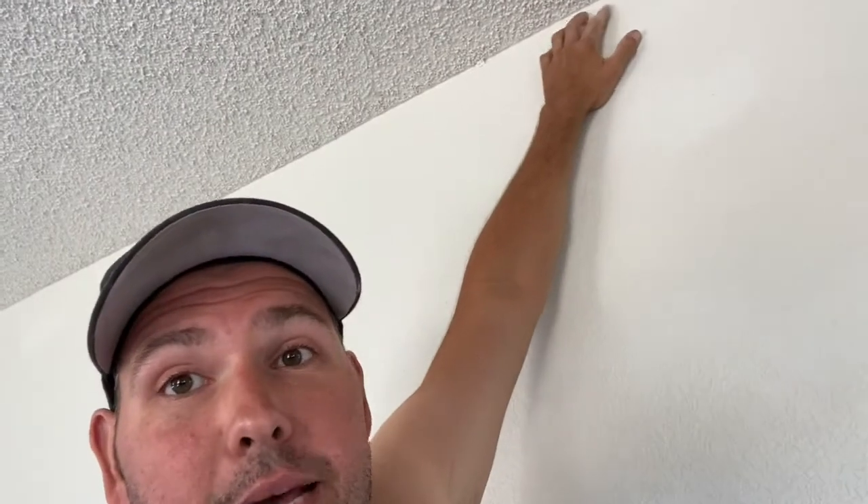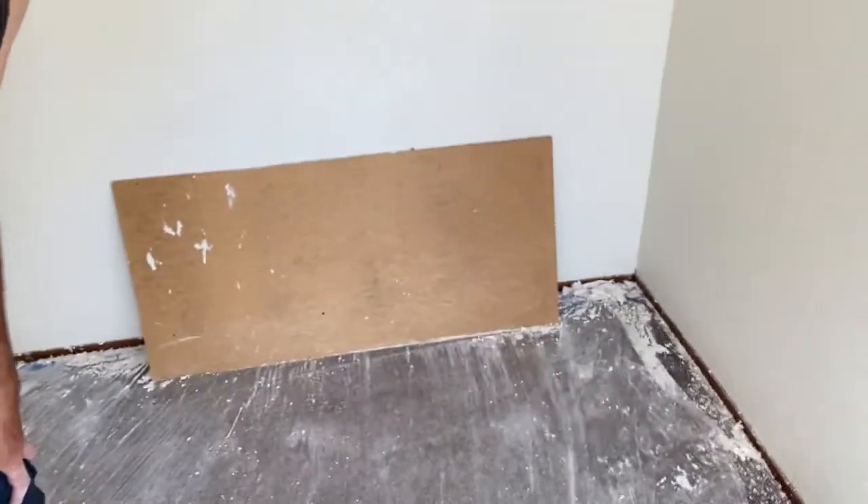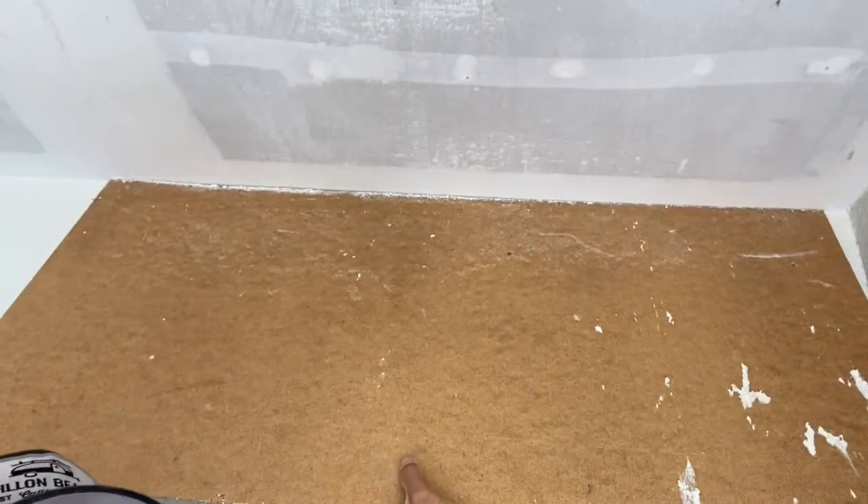Depending on how well your walls are painted, you need to be careful in the corners when wetting the ceiling, because if you get it too wet in the corner you run the risk of damaging the texture on the wall. I highly recommend being careful with that — if you're worried about wrecking the walls, put some plastic up along the top to protect them, or use a thin piece of plywood held up in the corner to shield the wall surface while you spray. A little bit of water won't hurt anything, but it all depends on your house and how good the paint is.